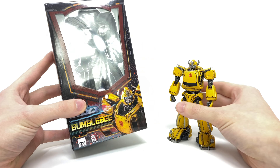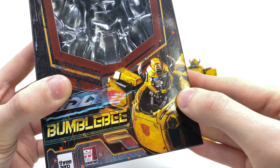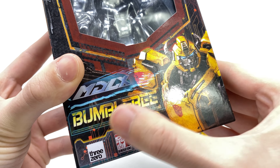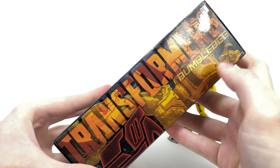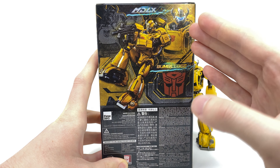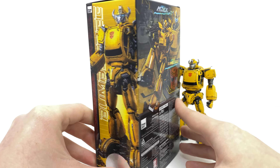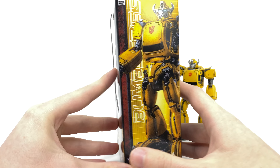We'll very quickly take a look at the package — really really nicely done. You can see we've got a fantastic piece of artwork of Bumblebee, which is in fact a product shot of the actual figure. Looking incredible, you can see MDLX Bumblebee. As we spin to the side there's some cool artwork, and around to the back we've got some awesome product shots of B pulling off really dynamic poses as well as him displayed with the battle mask. On the other side there's once again a really nice image of the character.